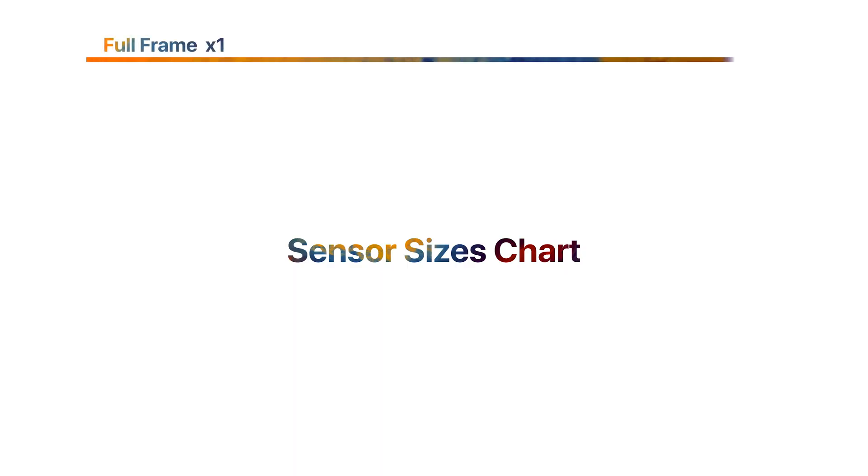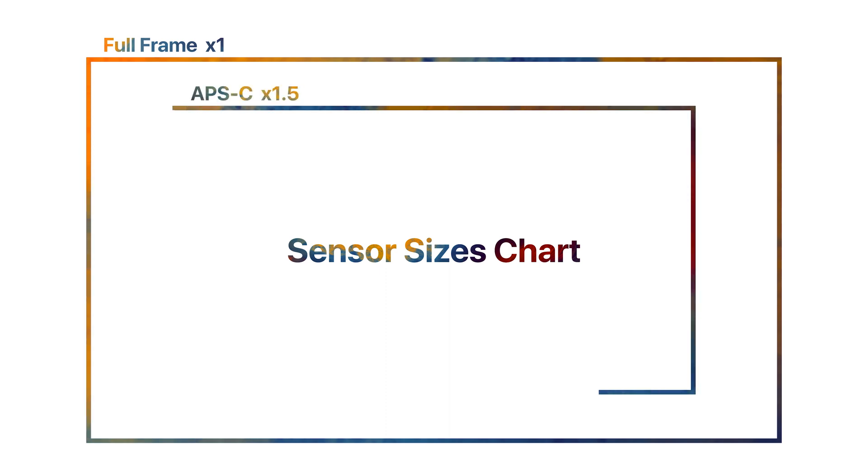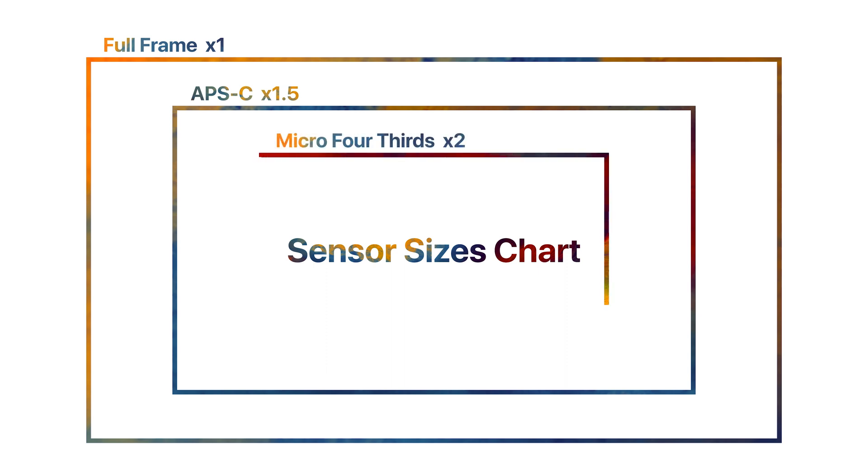The reason why you need to know these different sizes is because each sensor is going to affect the magnification of the lens that you put on your camera. I'm comparing everything to the full frame sensor because it's like a universal language that everyone speaks — like your home currency when you're traveling. The full frame sensor is one-to-one, so you don't have to do any conversion.